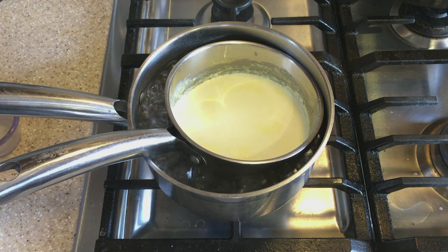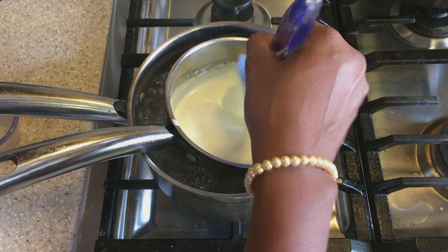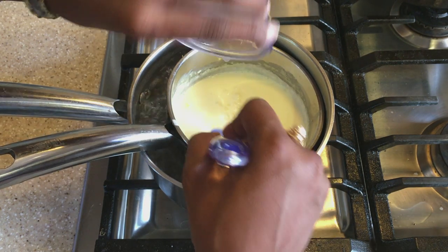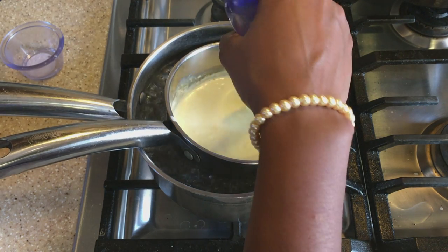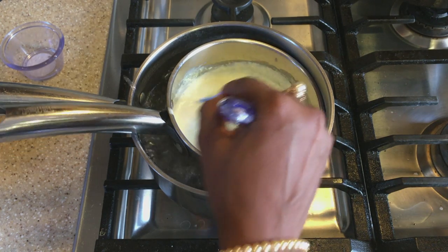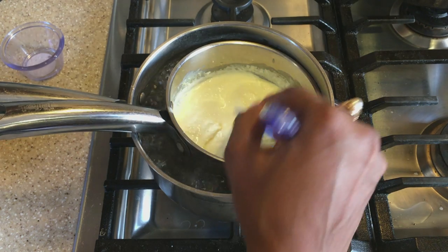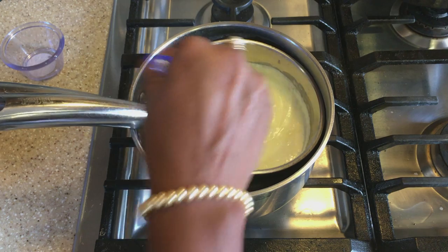Now that our cream is heated through, we're going to add the lime juice to it and then just continue stirring. As you can see, as soon as I added the lime juice it has started to thicken up. We just continue stirring.